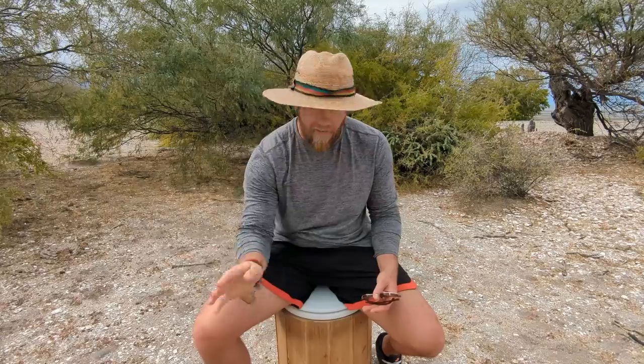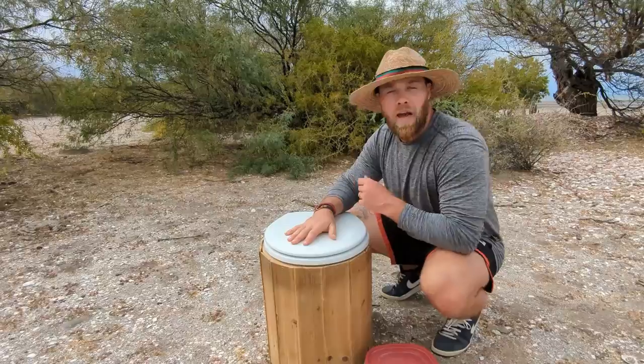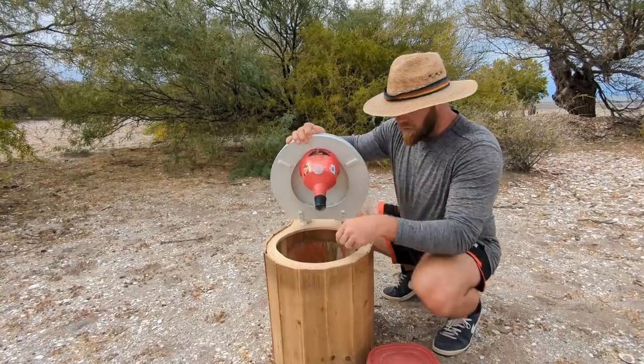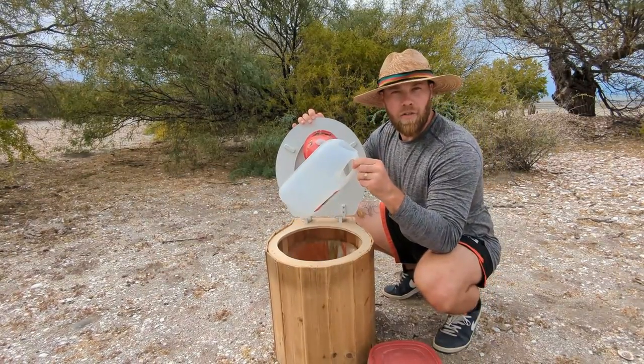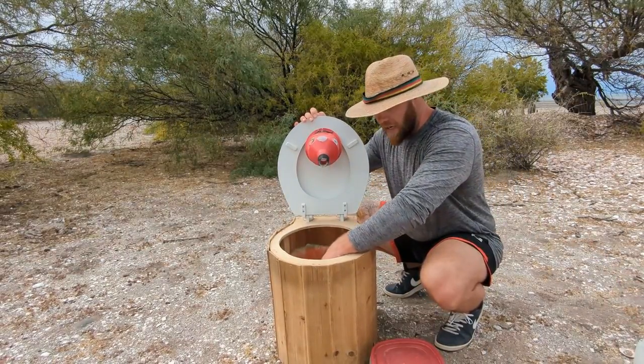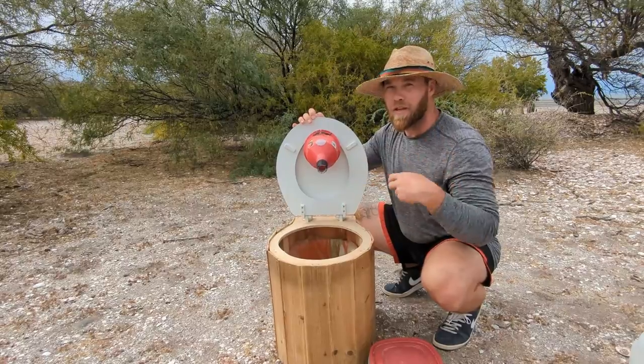A tour of the composting toilet — the ones and twos. Before jumping into how it was built, here's a quick overview. The toilet seat lid is the most expensive thing here. Once you lift up both the seat and the lid, you find your funnel, which goes directly into your catch — for us, an old water jug. You also have a Home Depot bucket to catch number two.